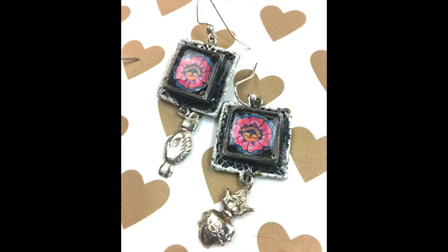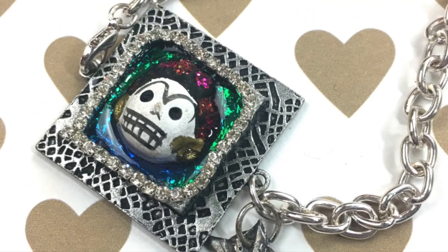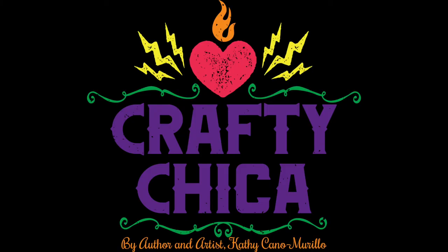Thank you so much for watching! Don't forget to like, share, and subscribe, and check out my site craftychica.com for even more resin projects like this. Bye!